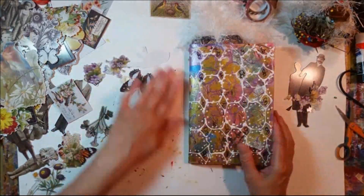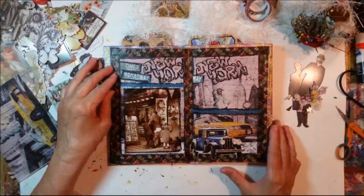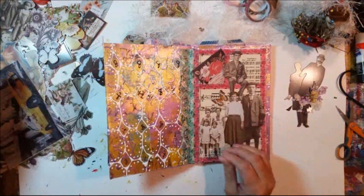Now I'm going to work on my other zine. I lost the video for it, but I'll show you it in the following segment.